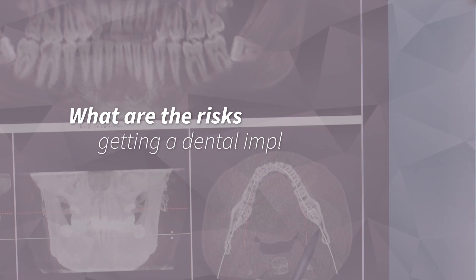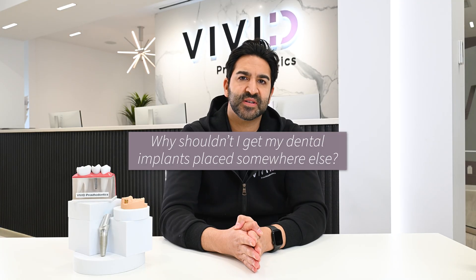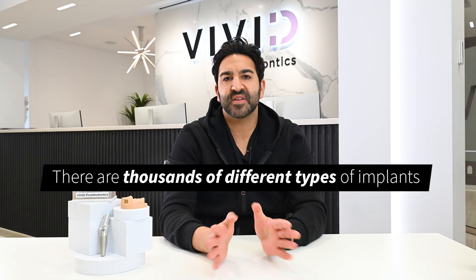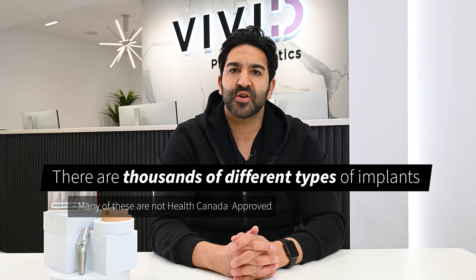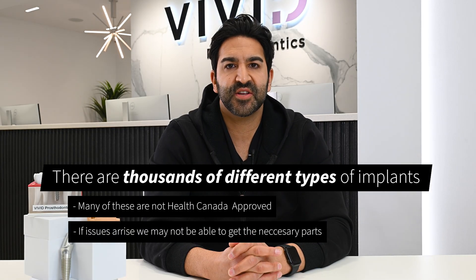What are the risks of getting a dental implant placed outside of Canada? There are thousands of different types of implants, and many of these are not Health Canada approved. If issues arise, we may not be able to get the parts required to fix the issue. This may result in the need to remove the implant, have further bone grafting completed, and have a new implant placed and restored with a new implant crown — costing significantly more than if the procedure was completed in Canada in the first place.